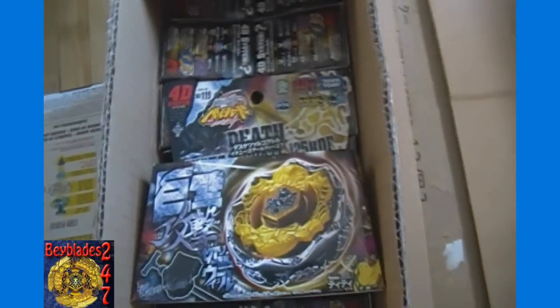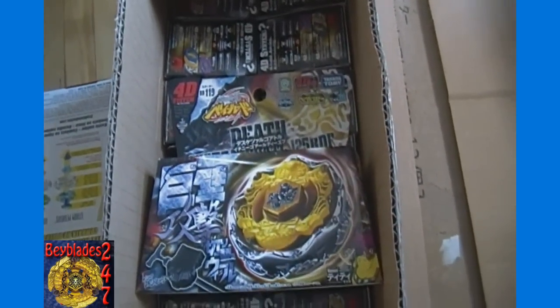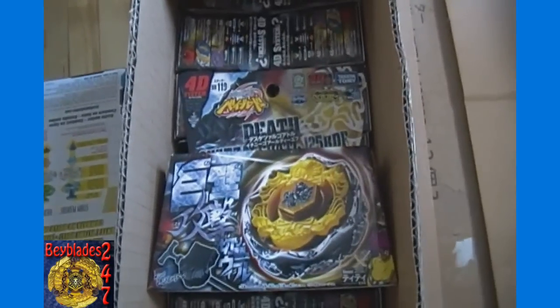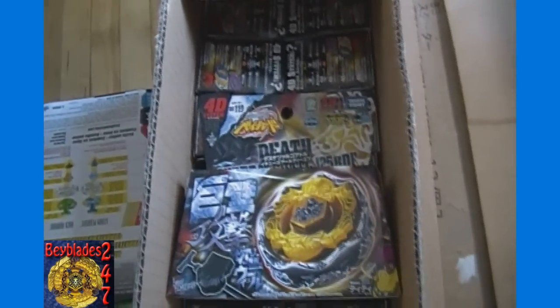Again tomorrow, we have another massive mail day — a Takara 20 mail day video coming, which will be a restock with nothing new in it. So we'll keep that one short, show the boxes, open it up, sort them out, and go over it quickly, kind of like we do with this video.